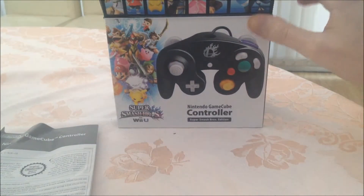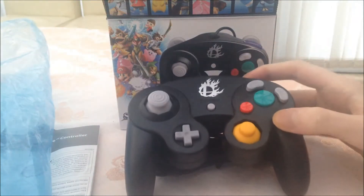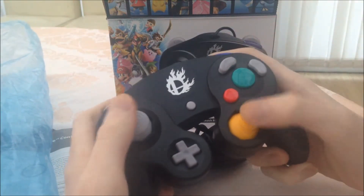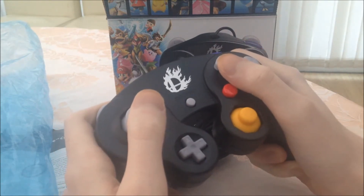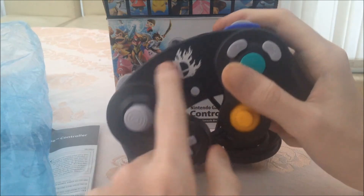Now onto the controller itself — there's nothing else in here, just a blue bag. I really like the feel of the new GameCube controller; it's the first time I've had a new one. I really like this design.